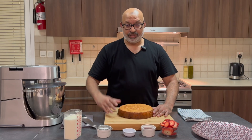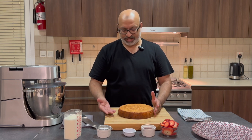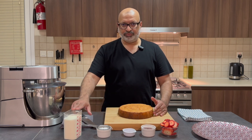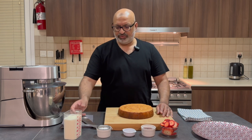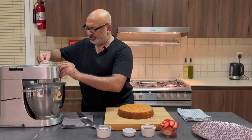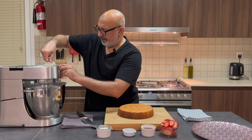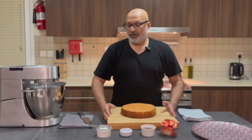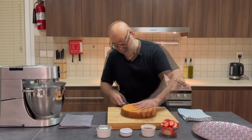The cake's cooled down. Now we're going to slice it halfway and fill it with jam, whipped cream, and finish it off with fresh strawberries on top. Before I start slicing, I'm going to pour my cream into a whisk and whisk it at high speed. The cream's whipped and I'm ready to slice the cake.